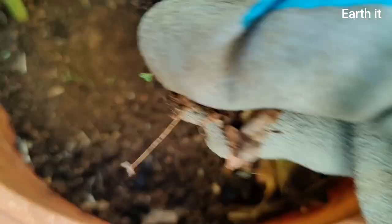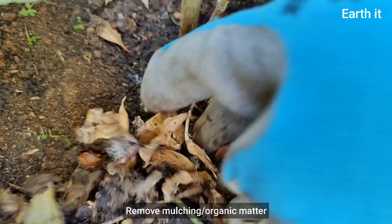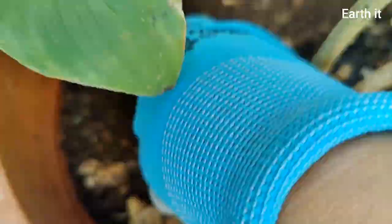Removing the organic matter or mulching which we did in the last season should be the first step. Removing it along with the snails and millipedes will help control them by not giving them enough food, not giving them a place to hide, and not having the dampness.